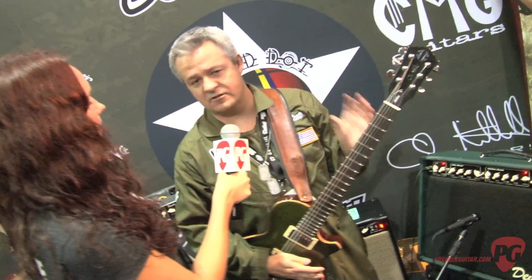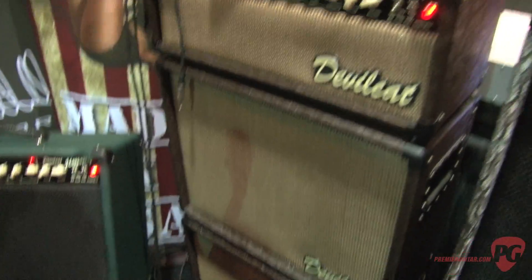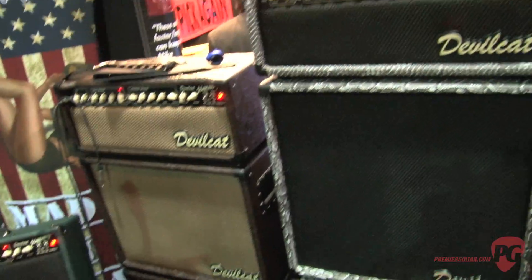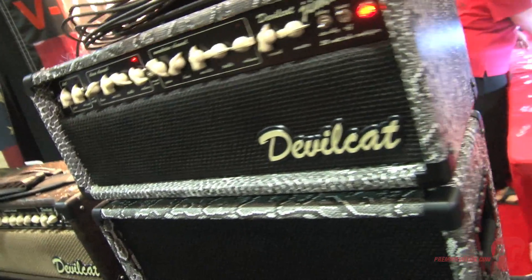The cool thing about our amp company is, first of all, we're all made in the USA — we're made in Statesboro, Georgia. We're offering two different options in the Jimmy as far as configuration: you can get a head version or a combo version. Personally I prefer the combo because it's open back. A lot of your metal guys are going for our closed back cabinets. Our 212 is a diagonal cab with snakeskin — White Python, actually. My guitar teacher had a Python amp growing up and I said one day I'm going to have one. Now I'm building them.